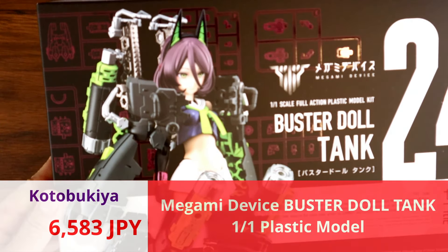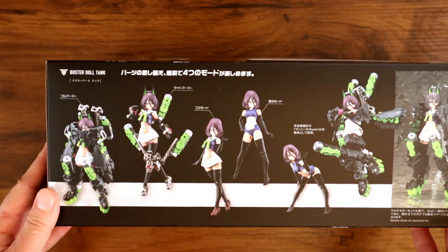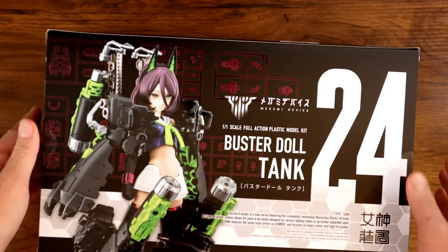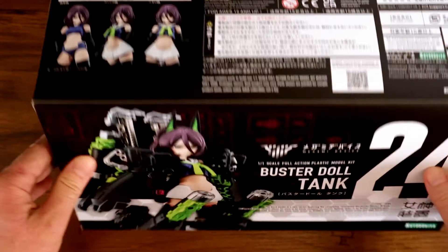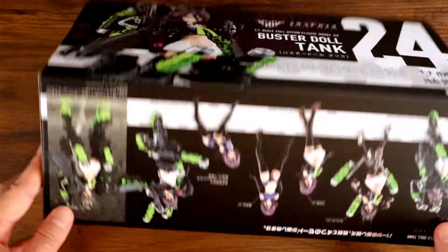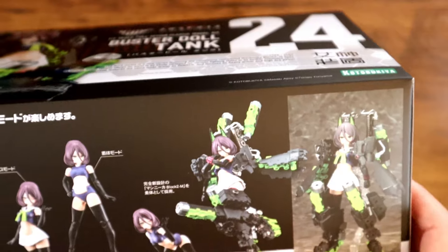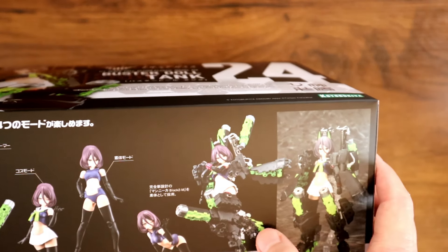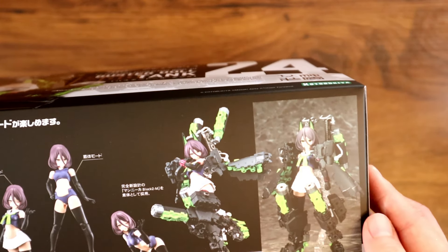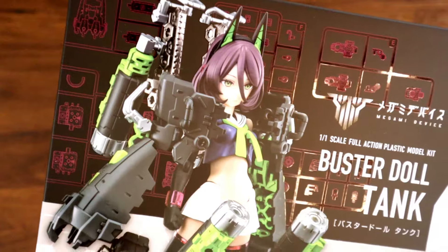This is another Megami Device that actually came in — Bustardoll Tank. Bustardolls are newer, they usually come in sets like the Azura line or the Exorcist Knights line. This one is another line with a pretty different design than the others — more jaggedy, the parts look very different from usual Megami Device stuff. Industrial, maybe — maybe that's the way to describe it.